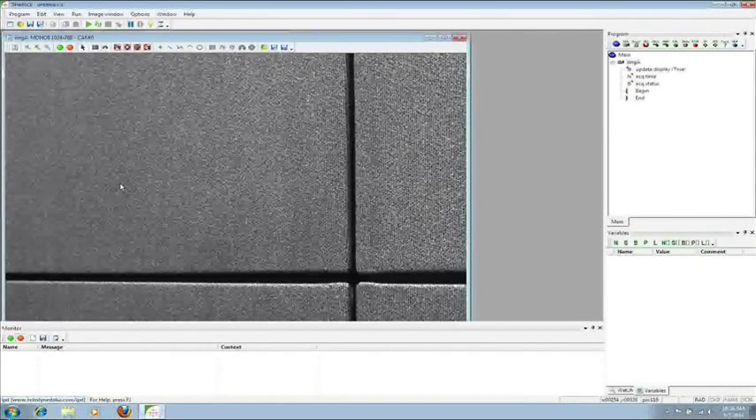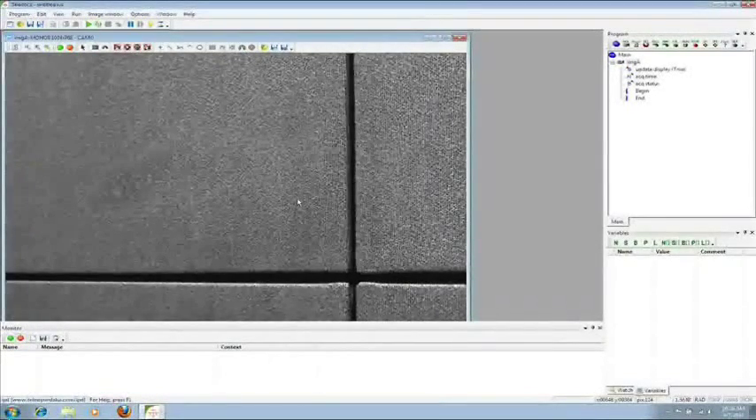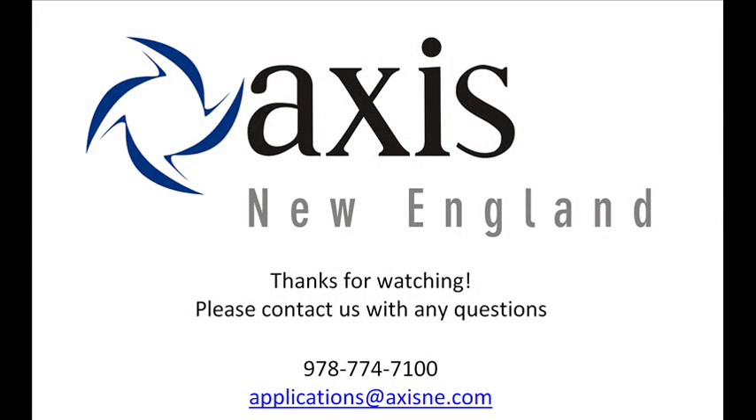Images should immediately start streaming into Sherlock. From here, you can continue with the vision programming or exit Sherlock. At this point, Sherlock is now set up for the Genie camera and you've completed this tutorial. Thanks for watching. We are available for assistance from 8 a.m. to 5 p.m. Monday through Friday Eastern Standard Time. Please feel free to give us a call at 978-774-7100 or email us at applications@accessne.com.